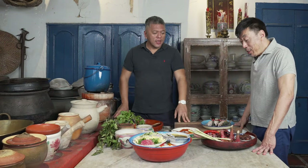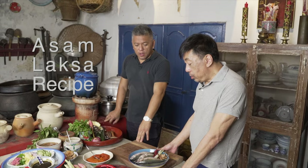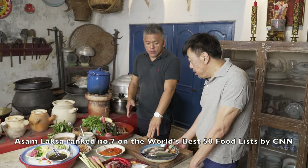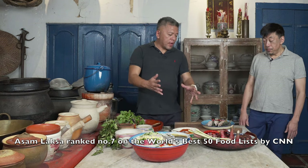Hello Colin. Hi Bruce. What are we doing today? Today we're cooking the special for Mews Cafe — so riding on the coattails of the CNN News. Today's special will be the Assam Laksa.